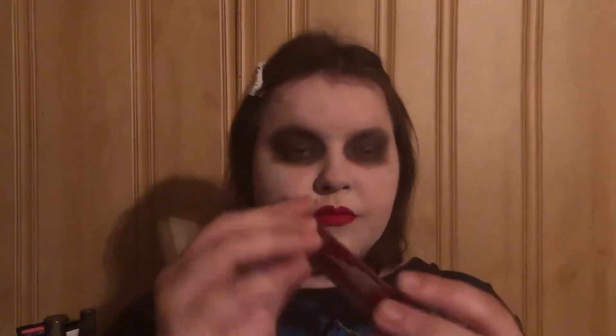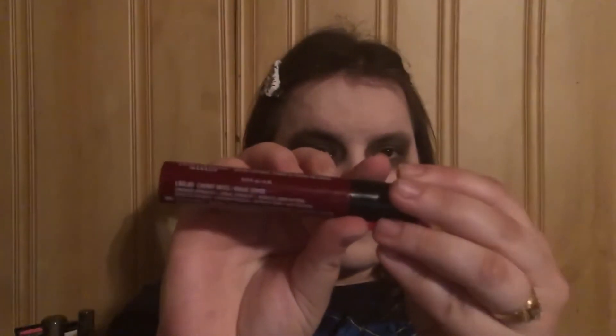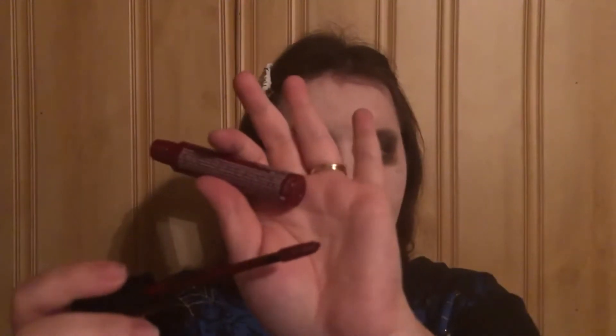For this second look, I took the black eyeshadows like I did in the Jigsaw look and put them on my eyes, and I took the white eyeshadow and put it on my face. I also used the white powder all over my face, the Wet n Wild Photo Focus Foundation, and the Essence Brighten Up Powder all over my face. Now I'm going to be using the NYX Suede liquid lip in Cherry Skies.